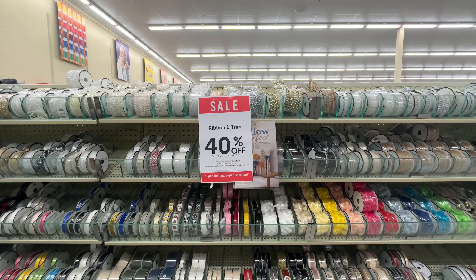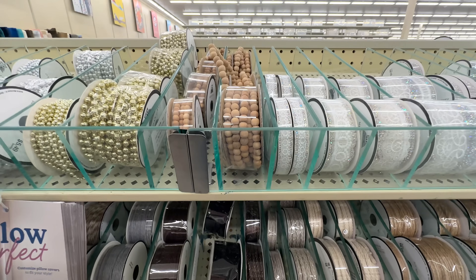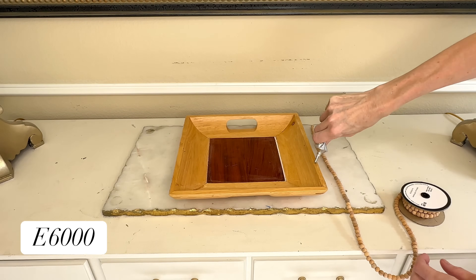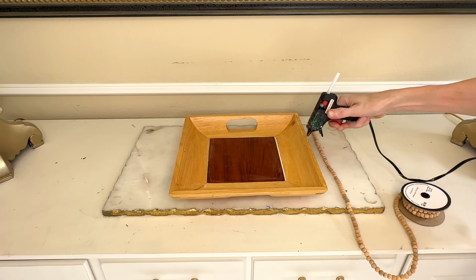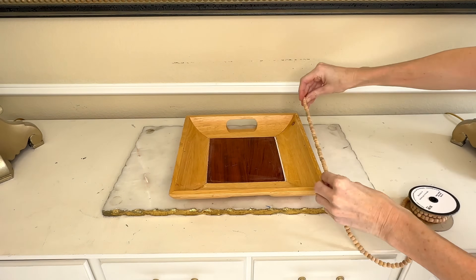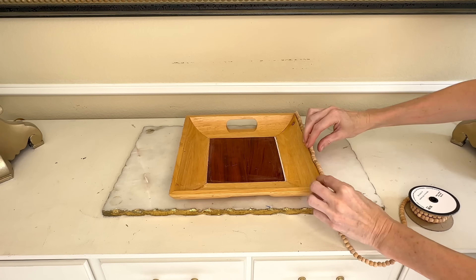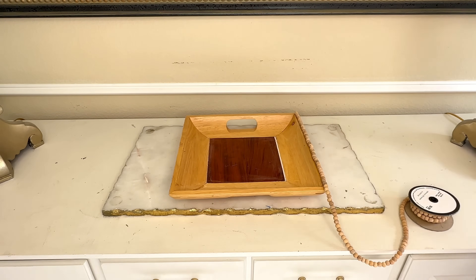I wanted to add an additional detail to the top of the tray, so while at Hobby Lobby I found a spool of wood beads in the ribbon section. We're going to add these beads to the top rim of the tray. To adhere them, I got some E6000, put that down on the top first, then went over it with hot glue. The E6000 will hold the beads long-term, while the hot glue keeps them in place while the E6000 dries.